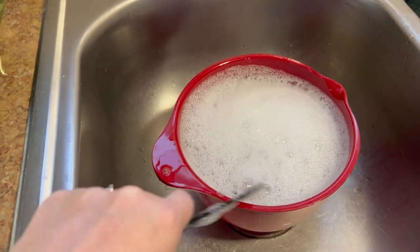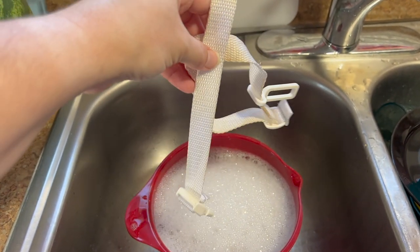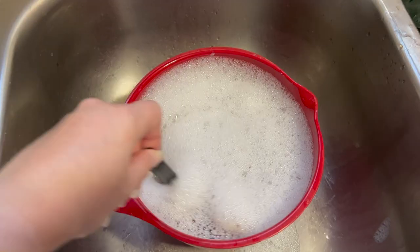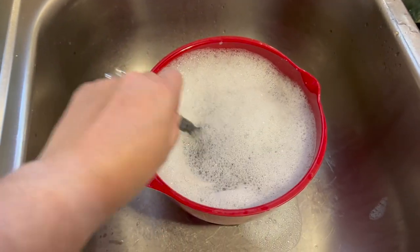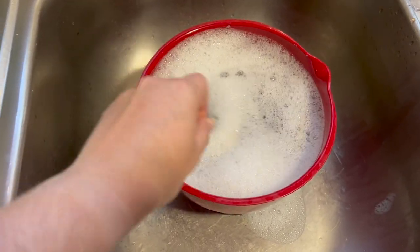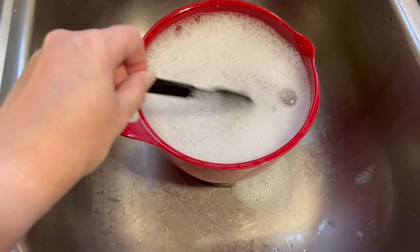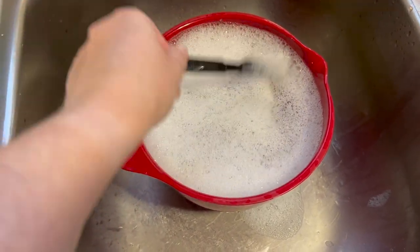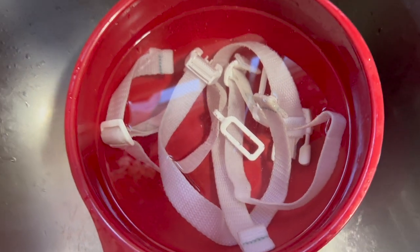Now let's take our dingy grimy straps and just set them in there. I'm going to use my plastic utensil just to make sure they're all the way submerged. Just a second reminder: you never ever want to submerge car seat straps - it is not safe. I'm only doing this with the sling because they cannot sleep in a swing and you're basically always supervising them while they are in a swing.